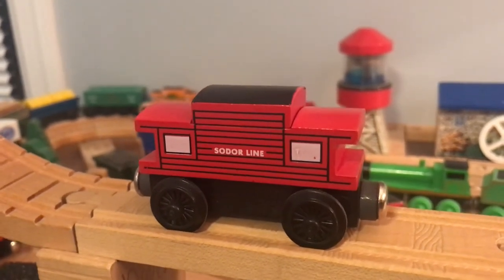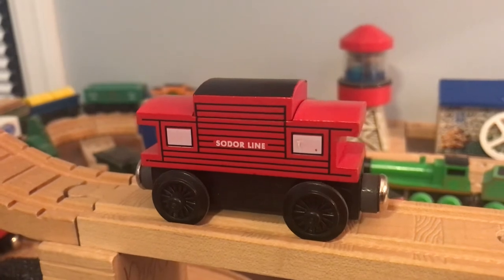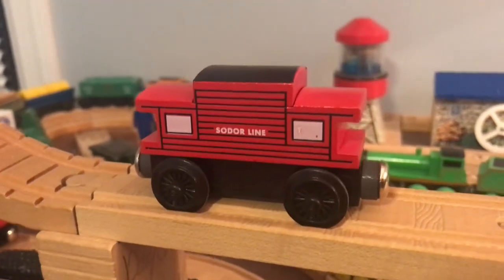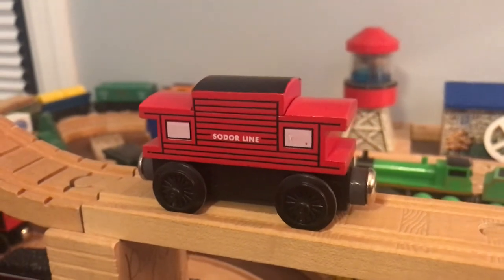Honestly, I've always really loved this item when I was a kid. It stood out a lot, and also red's one of my favorite colors. So, what do you all think of it?